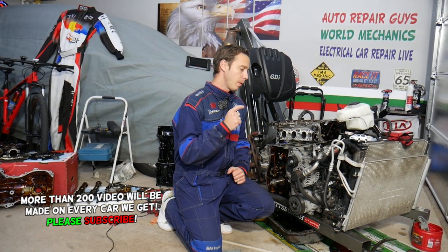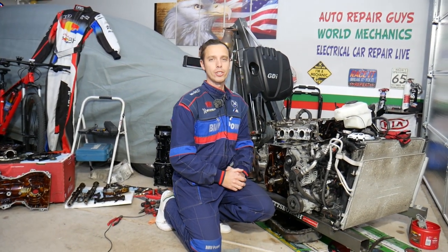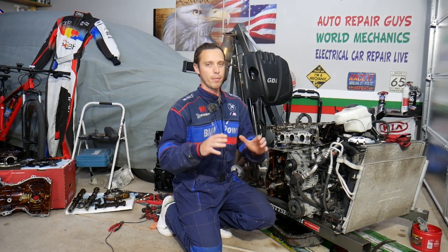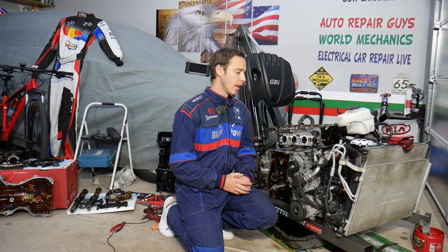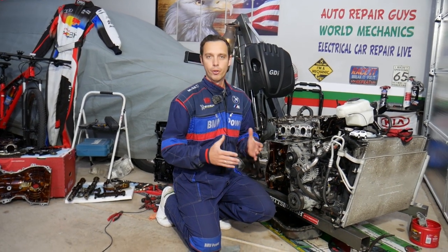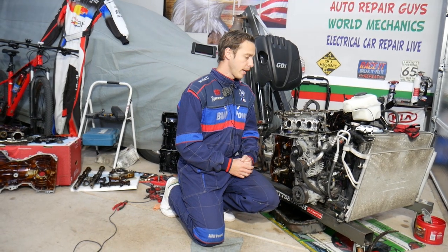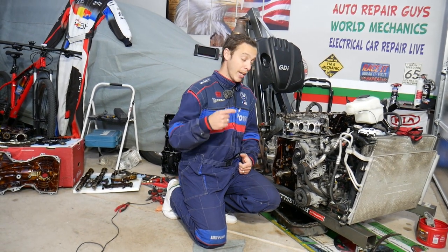Actually, three things — and we'll explain what each one of those is. You just hope one of those is not your problem, because it will involve quite a bit of work and quite a bit of money to fix it, especially the work if you do it yourself. Money is not so much, but let's explain now what we are talking about.